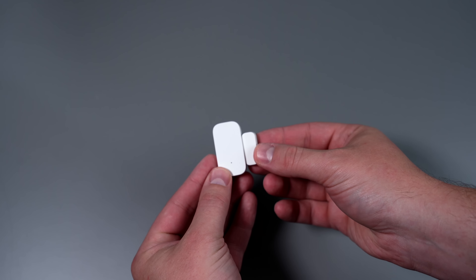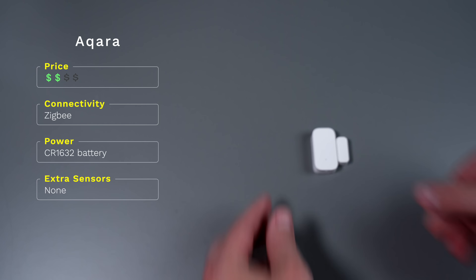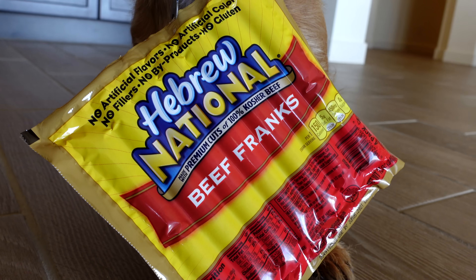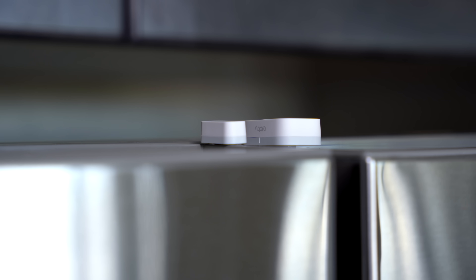Another good option is the contact sensor from Aqara. This one is smaller and way better looking than the Linkt sensor. I could put this anywhere and it would look fine because it's so small — like on top of my refrigerator to be notified if it got left open. The Aqara sensor is not expensive, but it's not as cheap as the previous one, and you will have to jump through some hoops connecting it to SmartThings, so keep that in mind.